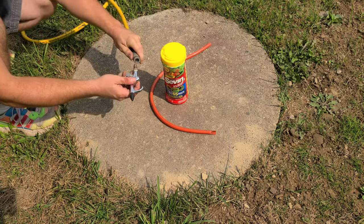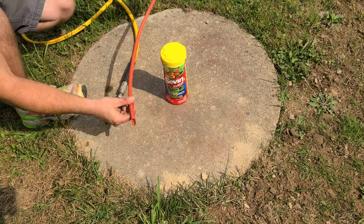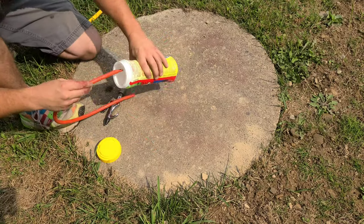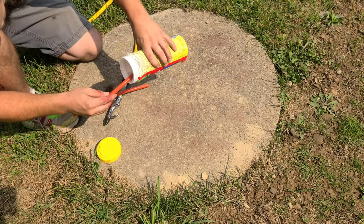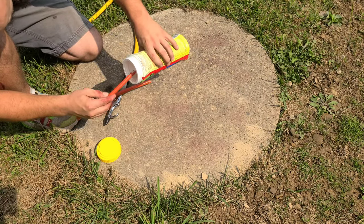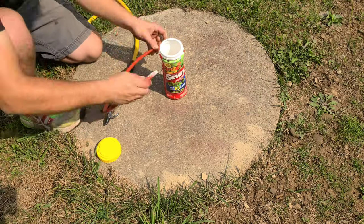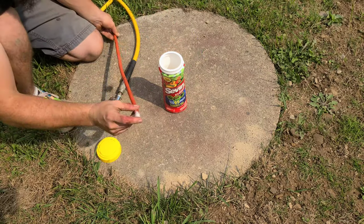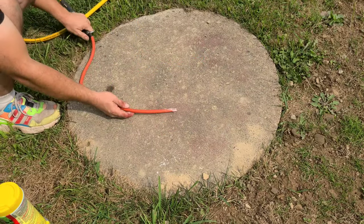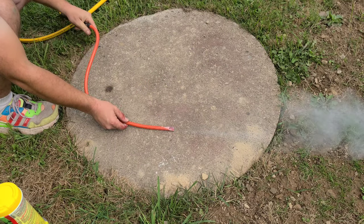The plan is to take this blow gun and this hose and Sevin dust. What you do is you put the Sevin dust inside the hose. This hose had the end cut off of it so it acts like a little scoop — I found it easier than trying to get it in normally. You just load up the hose to however much Sevin dust you want in there, hook up the hose to the air gun, and let her go.